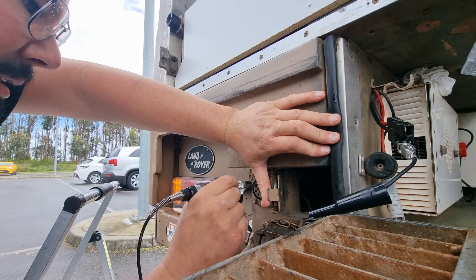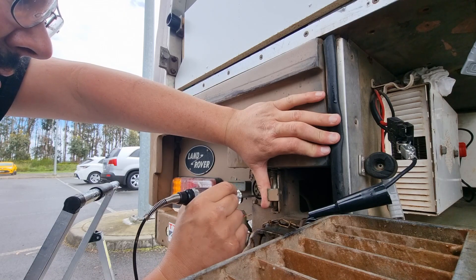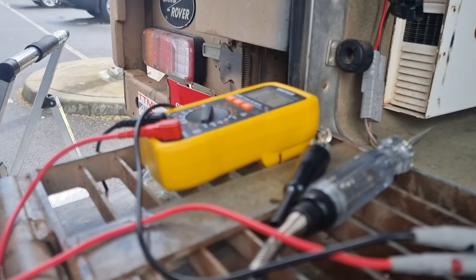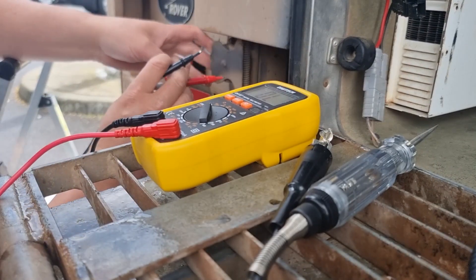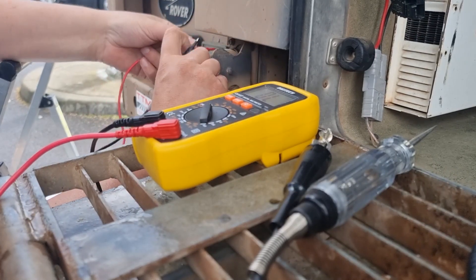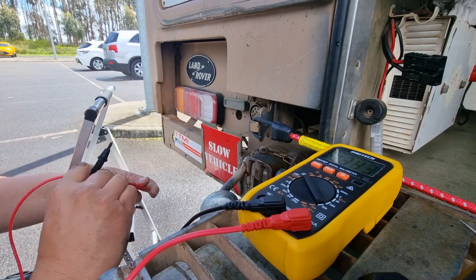Nothing is lighting up — trust Lucas wiring to be this crazy. I can't even find the active pin for the hazards. Going to be a long day. Got the multimeter out, continuity beep. I'll see if I can hold this spring thing open somehow and hold this on ground.